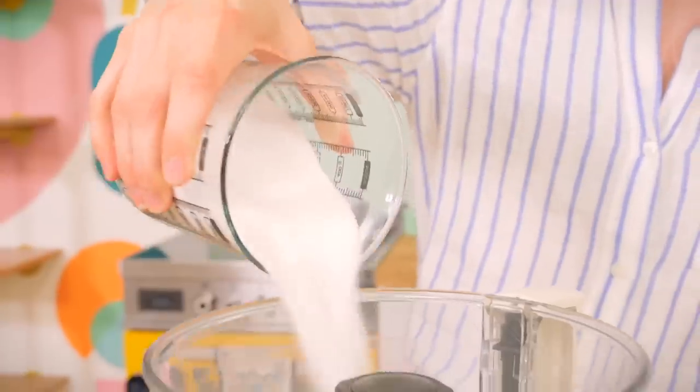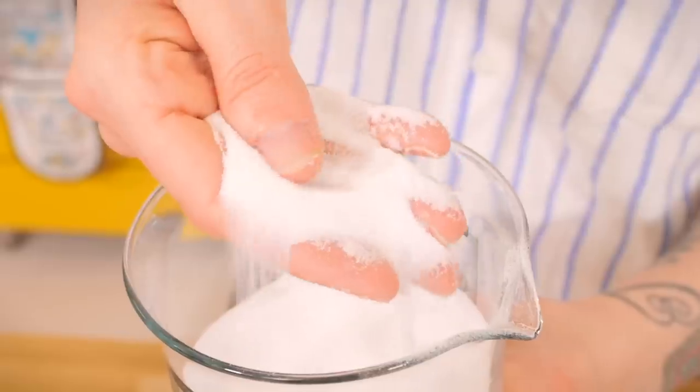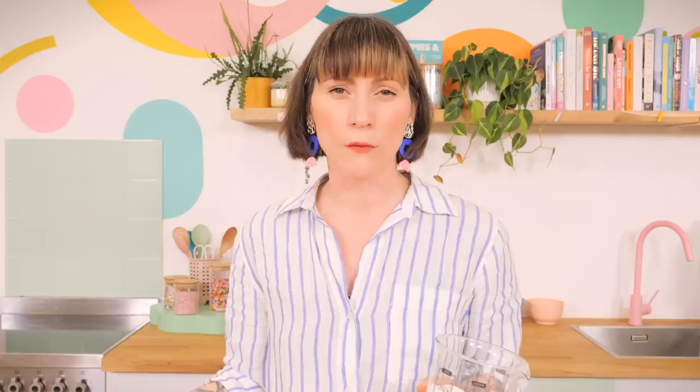The best sugar to use is the finest you can find, but not icing sugar — confectioner's sugar has other ingredients that stop clumping and will prevent your meringue from whipping up. Use caster sugar, but I like to go the extra mile and blitz it in a food processor for a minute or two to make it as fine as possible. I especially recommend this if caster sugar is hard to find where you are — in the US, granulated sugar is common, so blitz it or use a pestle and mortar.